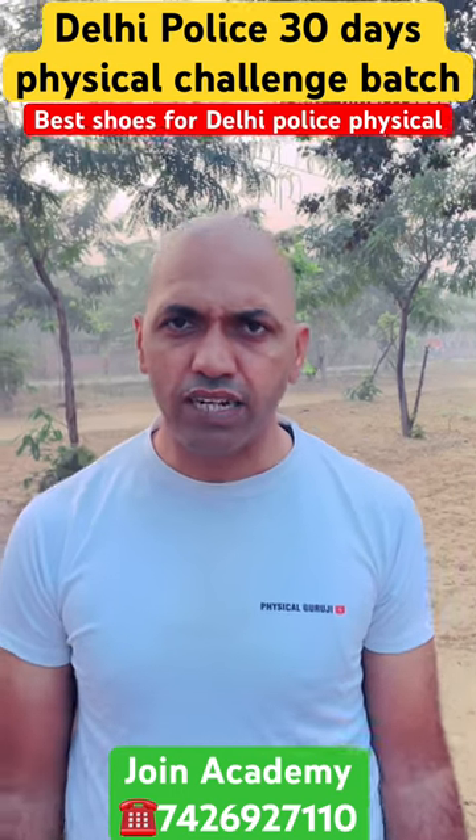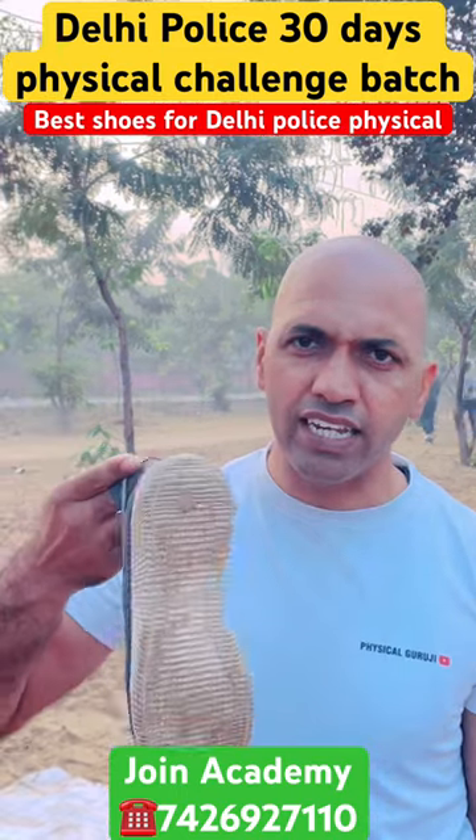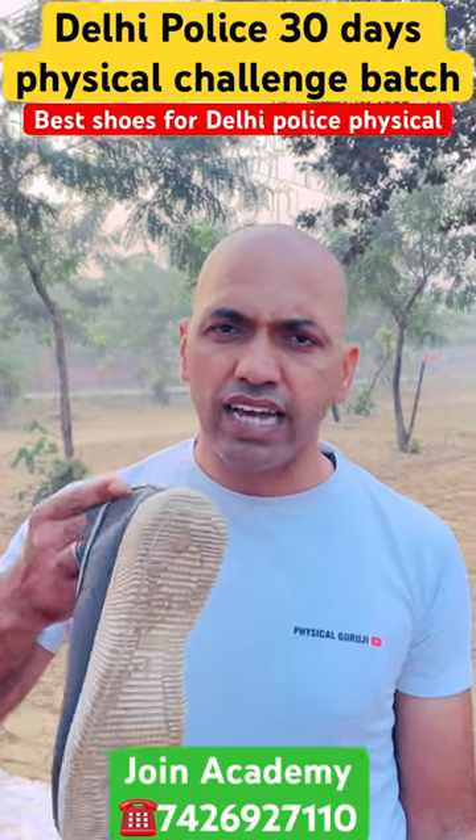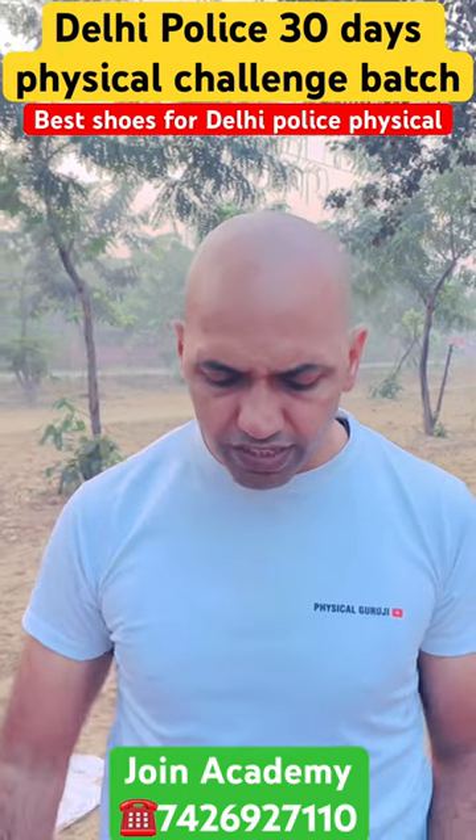In Delhi Police Constable, there is a lot of confusion about which shoes to use. Girls' shoes should not be used — they are loose on top and the back of the sole is tough. These are very different from what you need.